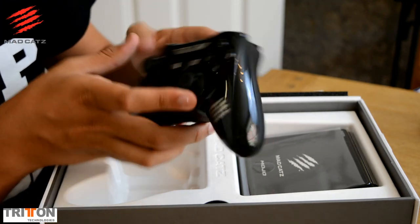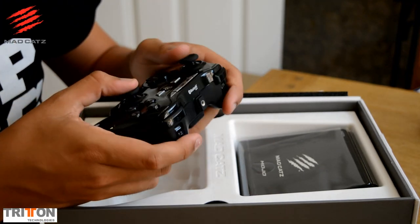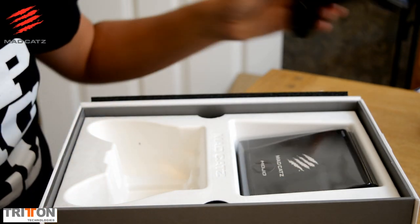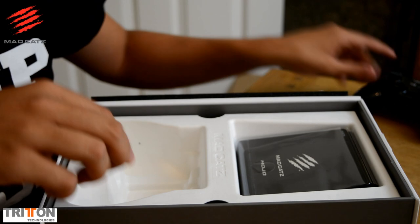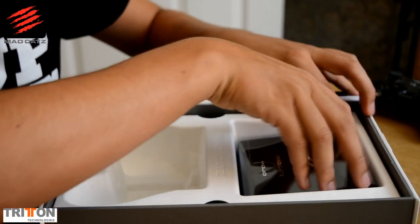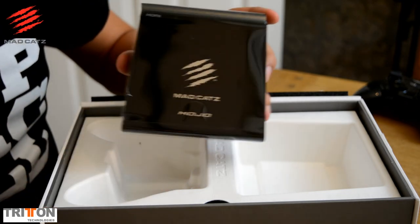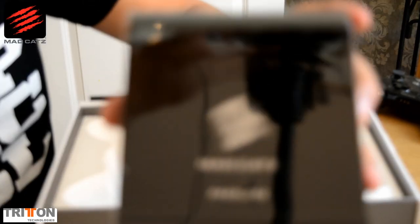These controllers are really good. Great battery life and hardly any latency. I'd recommend getting one even if you don't have a Mojo but want a controller for your phone — get one of these. It also has a special clip. And now we're going to the thing everybody wants to see — this is the Mojo. Let's get a nice close look at it.